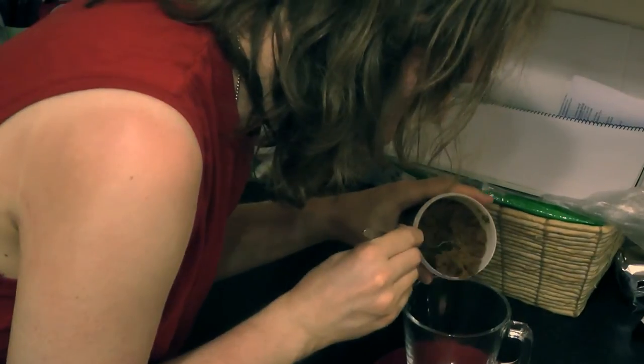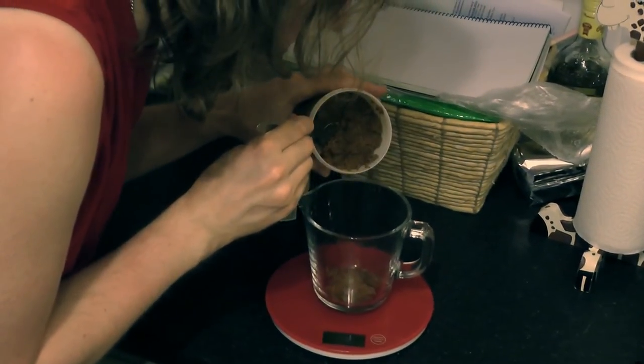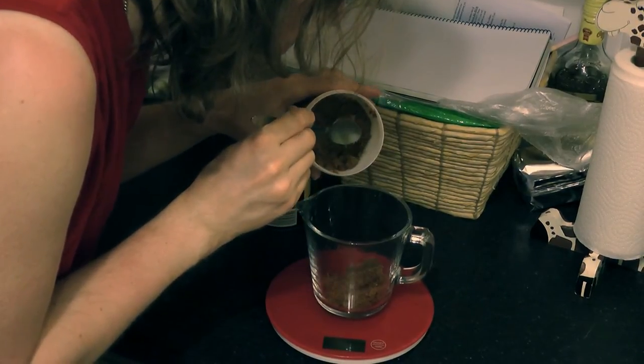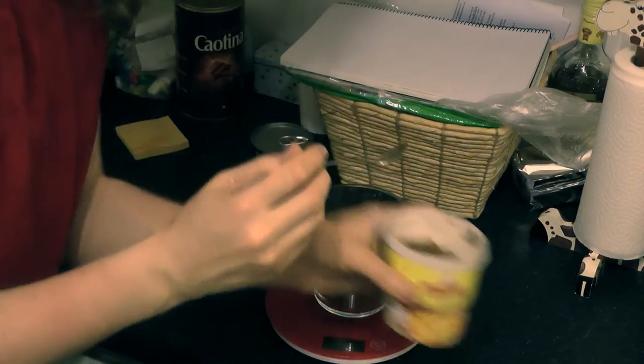Let's drop 50 grams in there. 10... nearly 20... 22... 27... 36... close enough... 49... 50. There we go.